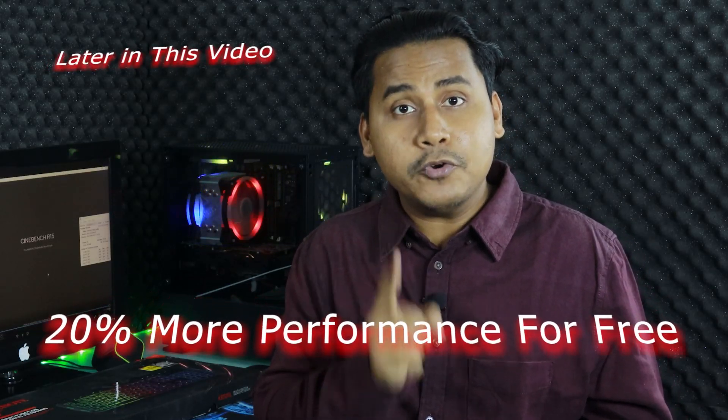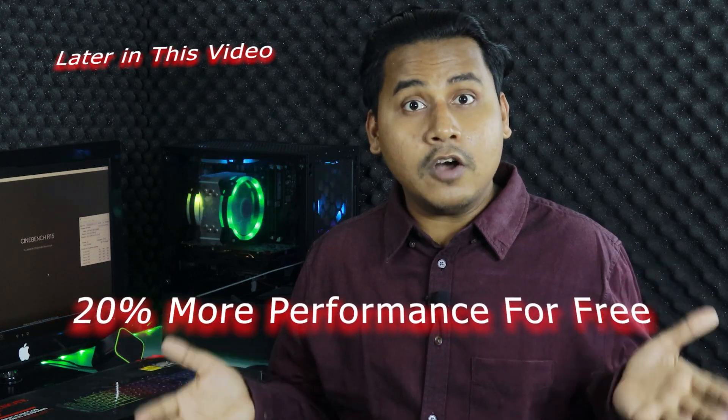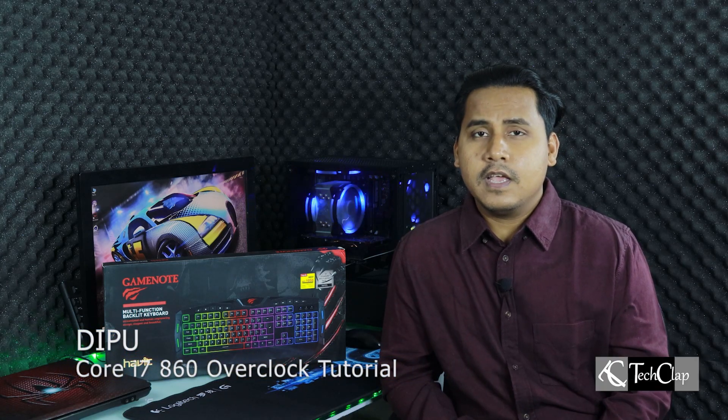It's a 102 CB improvement without spending any money — isn't that awesome? Some of you guys wanted me to make a CPU overclocking video, and one of you specifically asked me to make an overclocking video of the Core i7-860. It's a first-generation Core i7 processor with four cores, eight threads, a base clock of 2.8 GHz, and up to 2.9 GHz with Turbo Boost.